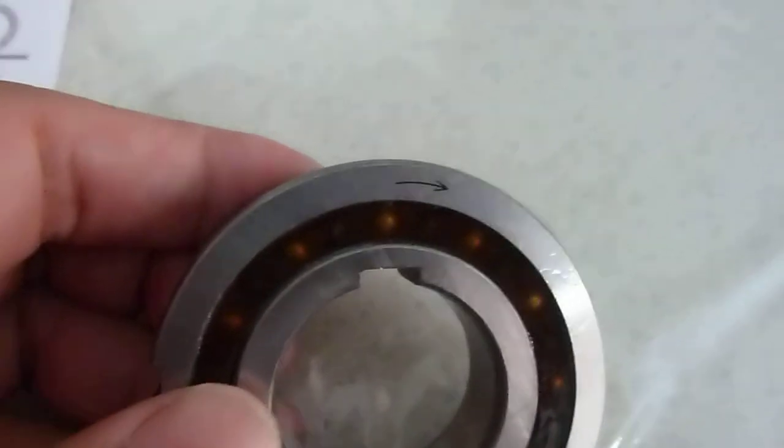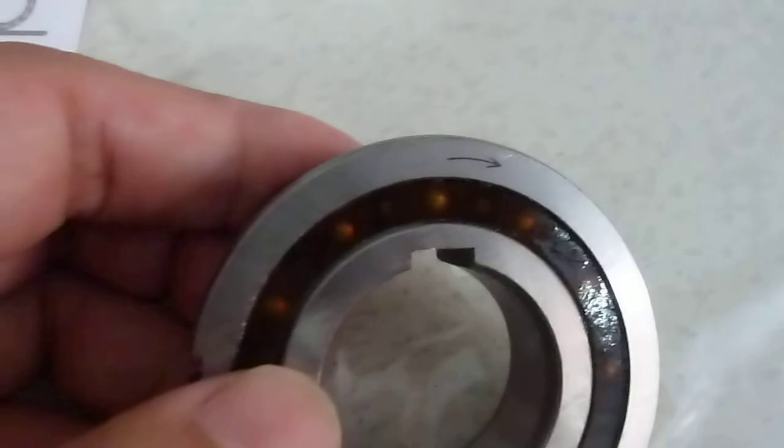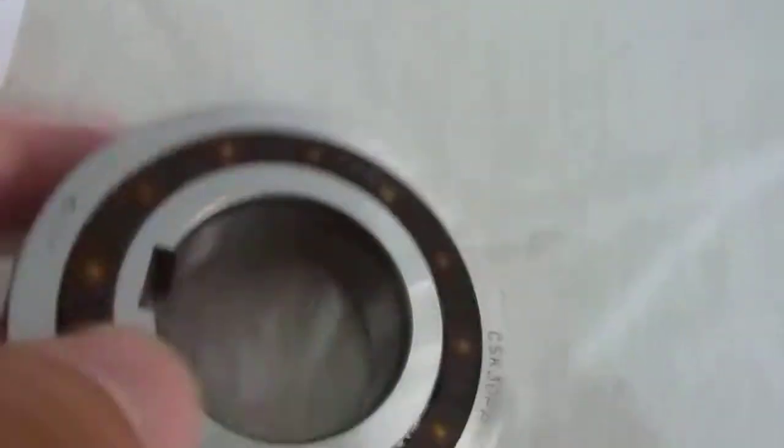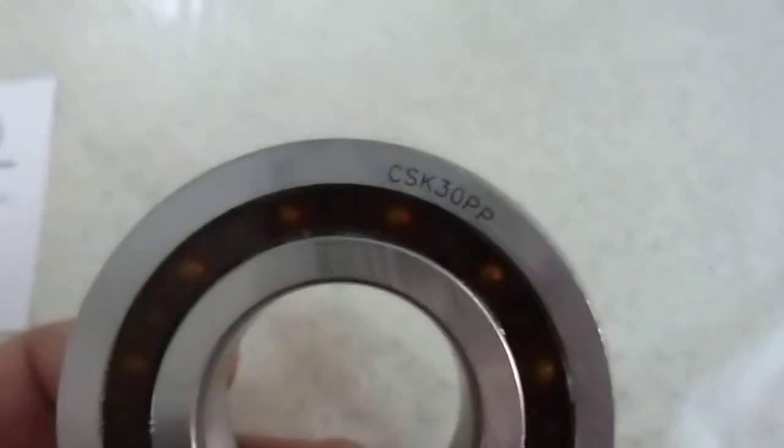if the arrow is in the outer ring, and we can stable the inner ring, the arrow direction is the overriding direction for the outer ring. This is the marking CSK 30PP.